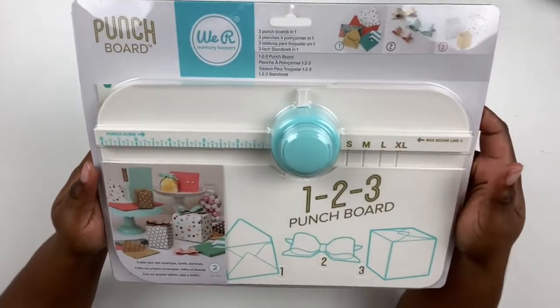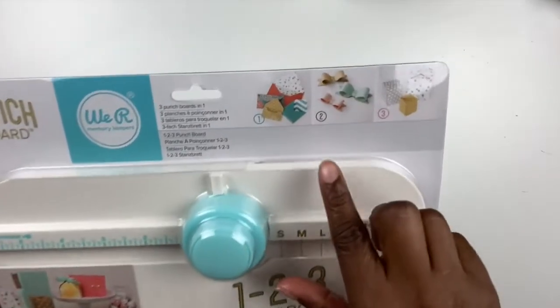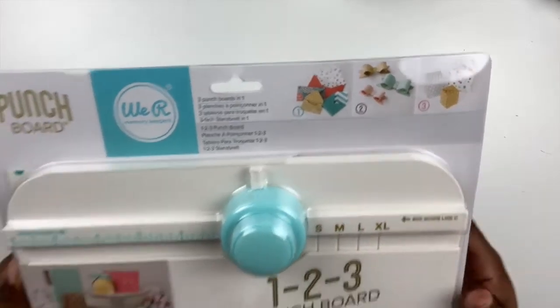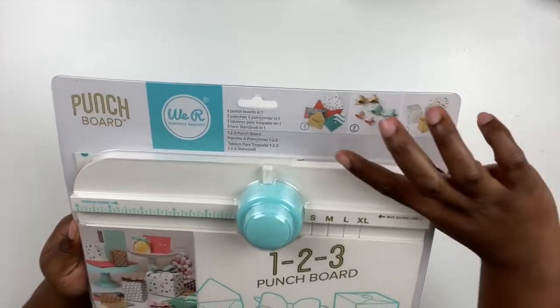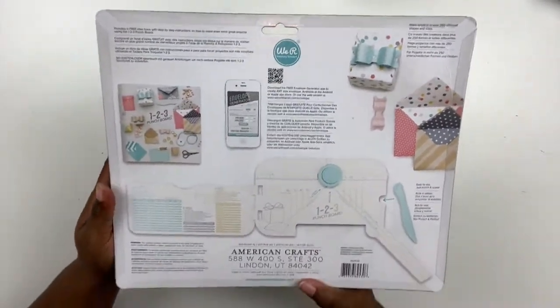Next up, I got the three in one punch board. This is something I've been eyeballing for months and I finally got it. You can make envelopes of various sizes as well as bows and gift boxes. It gives you a guide on the punch board as well. All of these punch boards come with a bone folder, which is fantastic — it just slips right into the side.